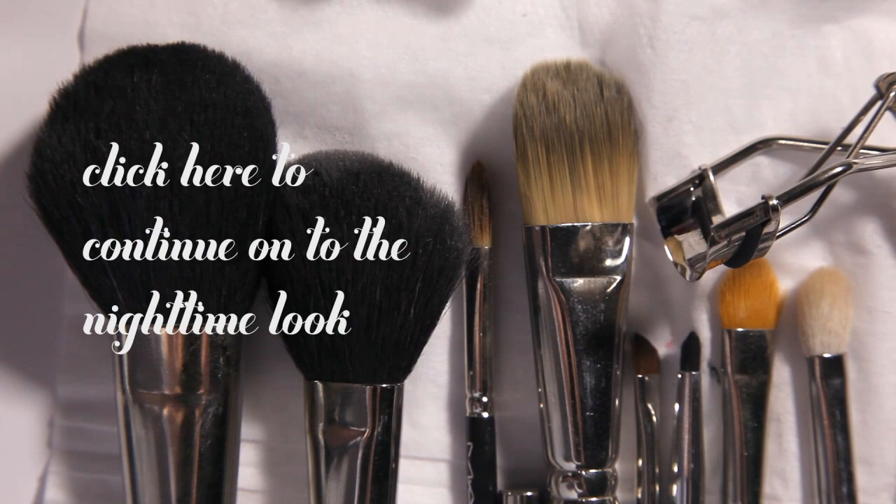The next look I'm going to do is a more dramatic, exaggerated look for the evening. It's basically the same pinup girl foundation, but we're going to define the brows a little bit more, fill them in, and arch them out. We're going to put on some false eyelashes, use liquid liner to define the wing of the lash line more, and finish with a matte classic red lip. That should complete the pinup girl look. We'll see you next week!